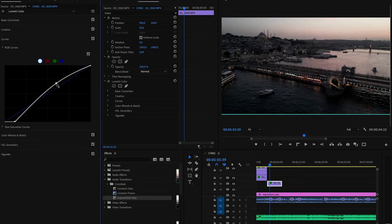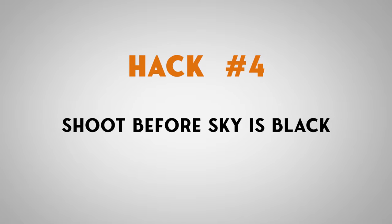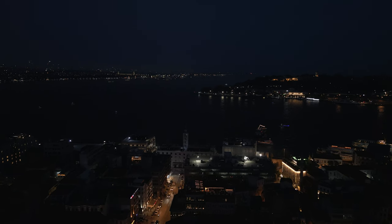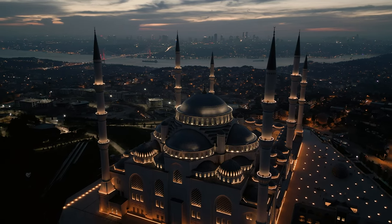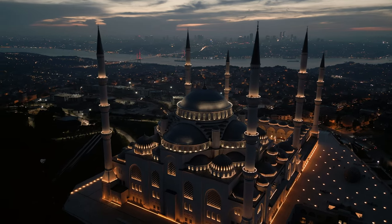Hack number four: shoot before it's pitch black. This is just a recommendation — you can obviously still film when the sky is completely black — but if you film at a time when you have some luminosity in your sky, it ends up looking a lot nicer. Having some detail in your sky makes the composition in general look more appealing.